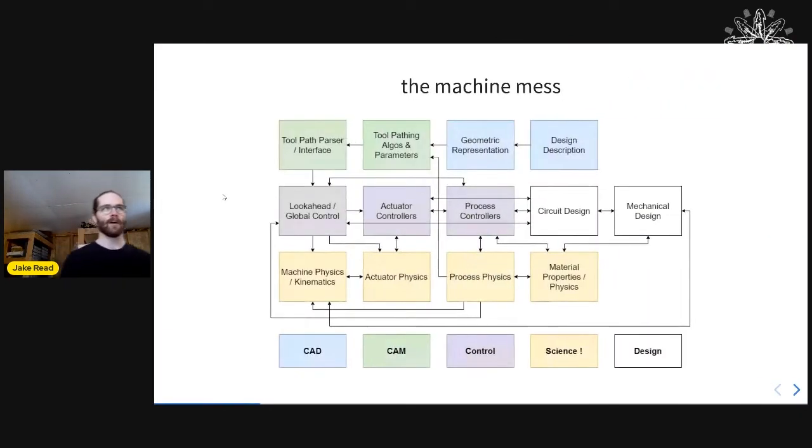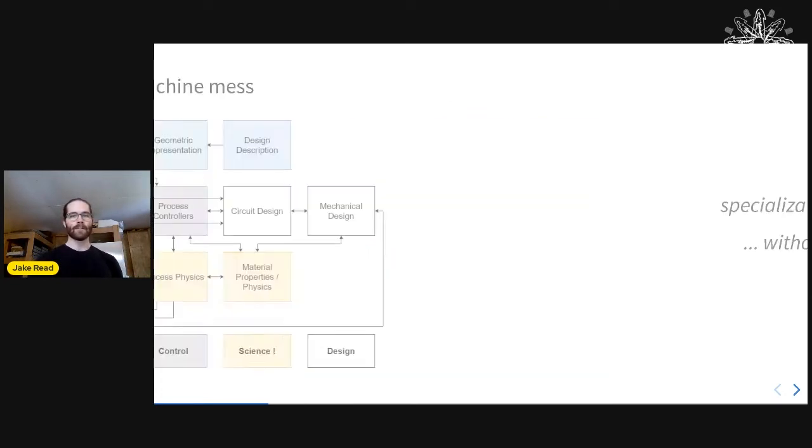That's really where OSAP came from. The problem is that when you think about everything required to make a machine work and produce a part, there's a huge amount of software layers — all the way from high-level CAD and CAM down to real-time firmware. Related to the Fluigi CAD problem: when you approach an open source hardware problem, you often have to solve entire stacks. And we want to do this in a distributed way.